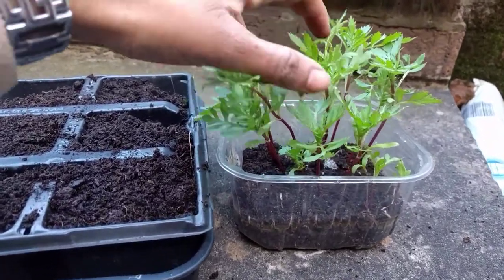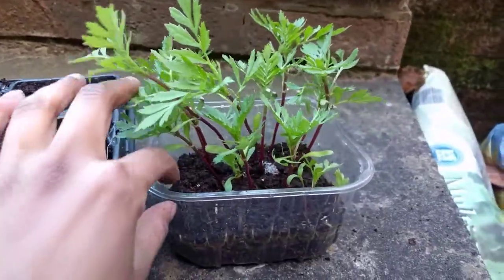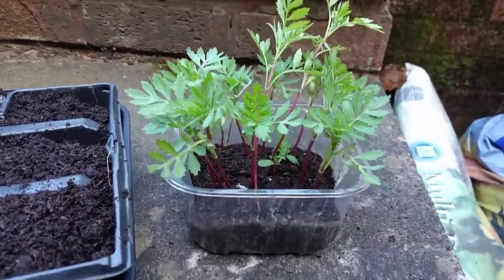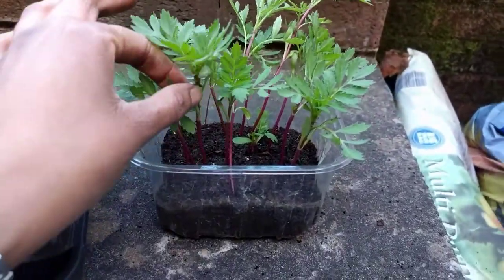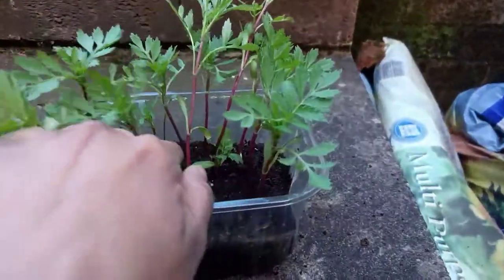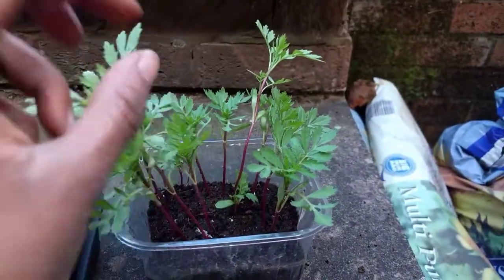I did expect to get more plants than I have done, but I've only got these — but that's more than enough for now because I've planted a number of seedlings. What I'm going to do is pop them on into trays, because as you can see they've gone quite leggy — very long — and I want to get a bushy plant with lots of flowers.